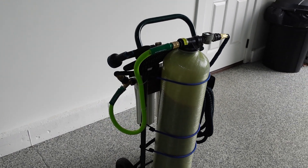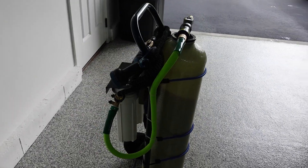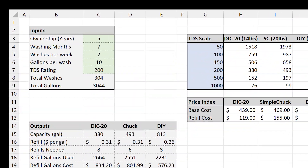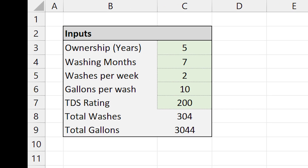Probably the most interesting aspect to understand is the overall cost and value. I've put together a spreadsheet which provides a comparison of two popular ready-to-go kits and my rig that you'll see in this video. We're going to get a little nerdy here and do some maths. What I've done is come up with some calculations — first, estimating how much water I will need. In my case, I'm planning on a five-year life for the system, washing my cars seven months out of the year, say two washes per week, and I estimate about 10 gallons of use per wash.